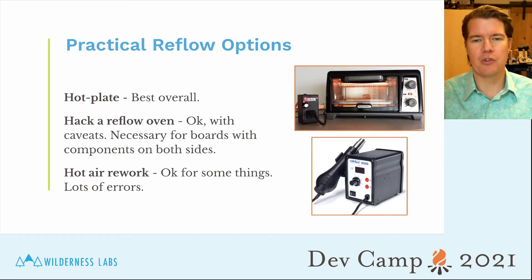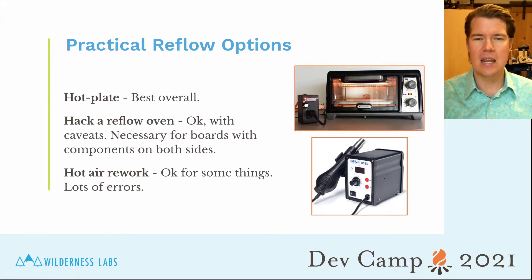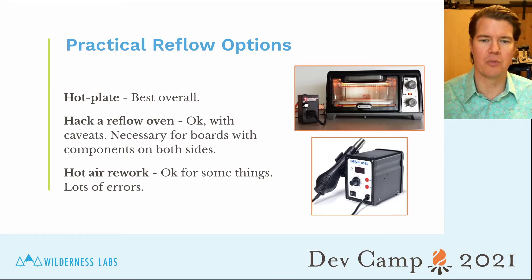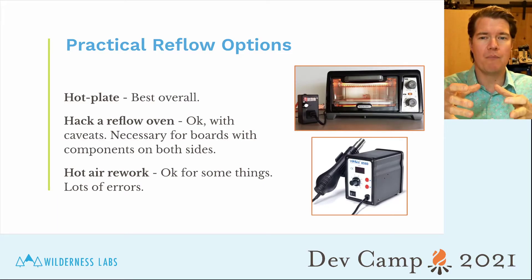For the reflow step, there are a number of options. Our number one recommendation is to get a hot plate. Some folks have hacked toaster ovens into reflow ovens — these are okay but can be temperamental. If you're doing components on both sides of your PCB, you basically have to use a reflow oven, but generally you're not doing that on home designs. Another option is a hot air rework station, which blows hot air over components. It's better for reworking — pulling a component off and reapplying solder — rather than main assembly, but it's good to have for touching up components that didn't solder well.